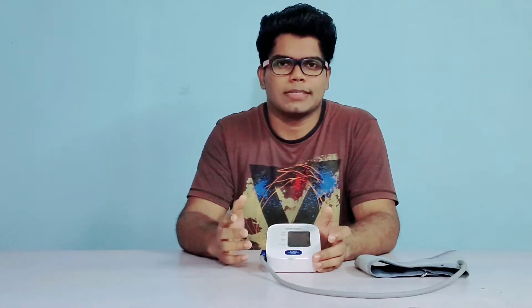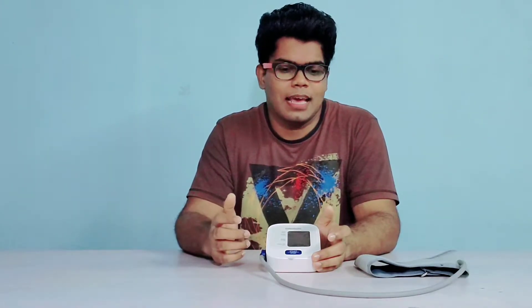Here is my review after using this product for 90 days. First let's discuss why Omron — why most of the doctors suggest this brand over any other. I think it's due to several reasons. First being the brand value.